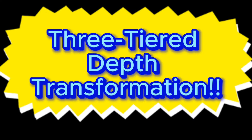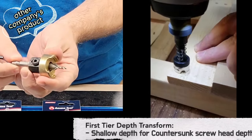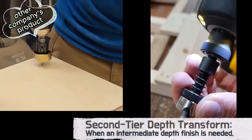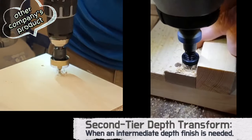Depth is more than a measurement — it's precision. With our three-tiered depth transformation, you can control your work down to the last detail. The first tier depth is designed for a shallow depth, perfect for countersunk screw head placements. The second tier depth, when you're seeking an intermediate depth finish, this mode is your go-to.